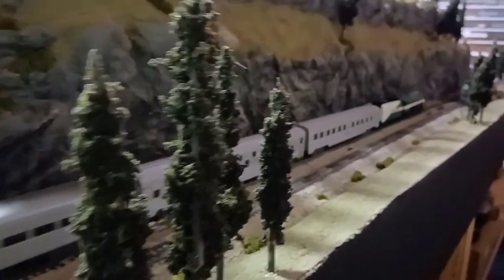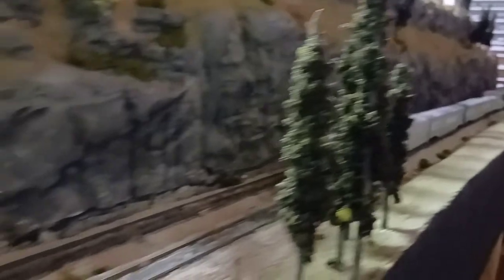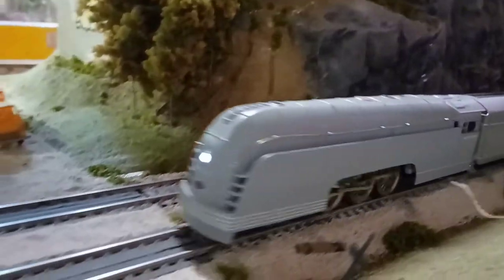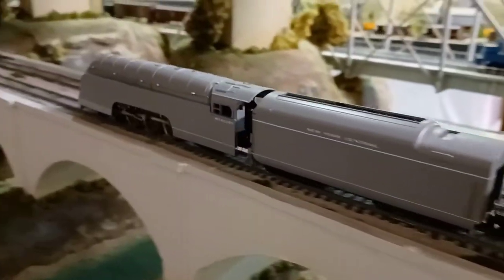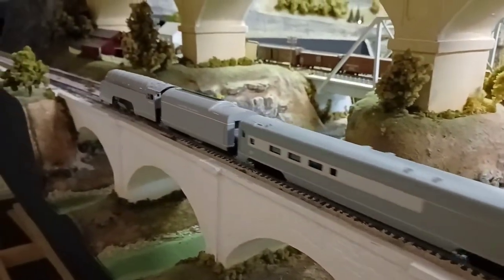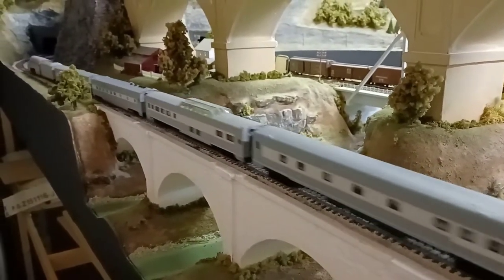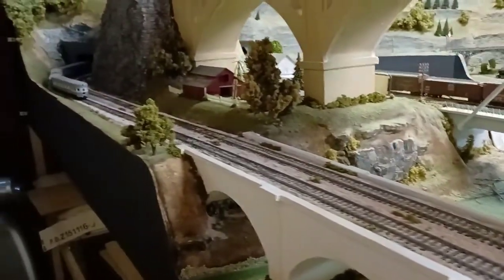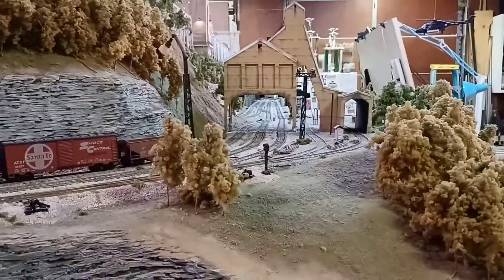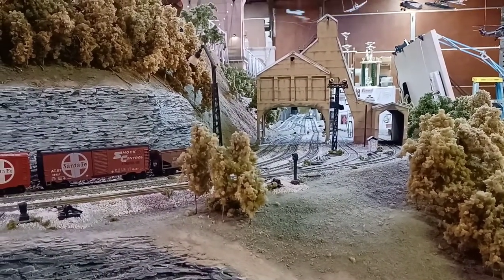There goes the Tennessean, and here comes the Mercury — nice bright LED headlight. These both have the motors in the cabs, the old style. It's a pretty smooth running train. The Tennessean is a little bit louder running, but still runs good. A view of it coming underneath the big coal tower.